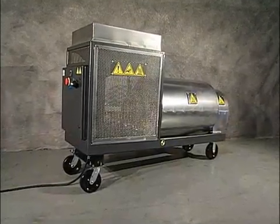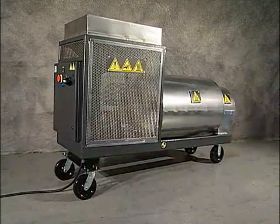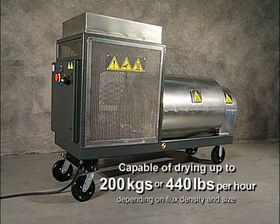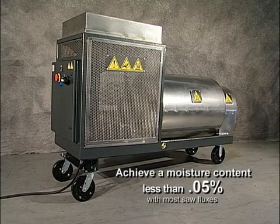Depending on the density and particle size of flux to be dried, this new portable flux oven is capable of drying flux at a rate of 200 kilograms or 440 pounds per hour, and achieve less than 0.05 percent moisture content with most fluxes.